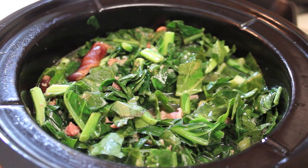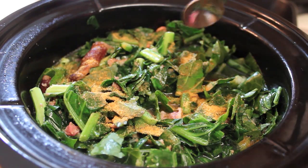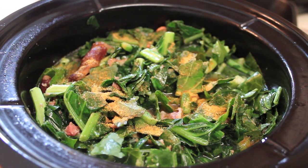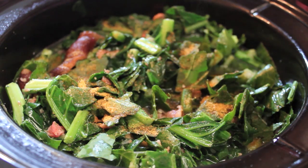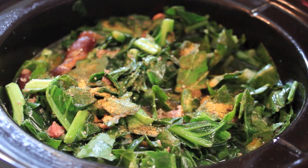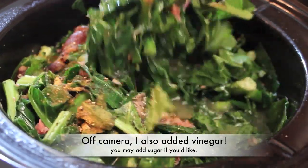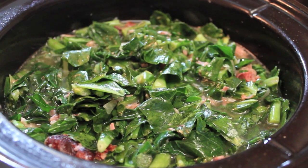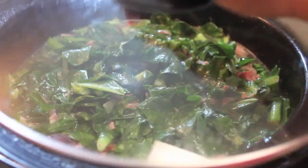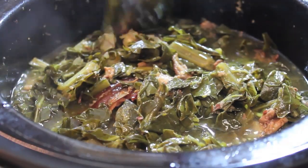Once everything's in there, I'm going to start adding in my seasonings. All I need, for my taste, is a little bit of seasoning salt and some cracked black pepper — you can add whatever else you like. Off camera, I did add some vinegar, because those real deal authentic soul food greens do have vinegar. And if you like your greens on the sweeter side, you can add some sugar at this time. Now we're ready to let this cook some more — I'm going to place the lid on and let it cook for a couple more hours.